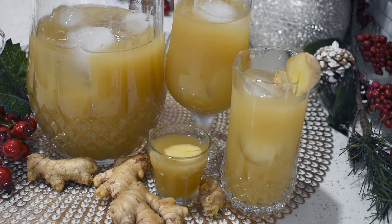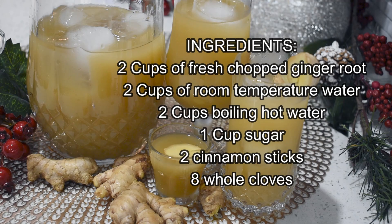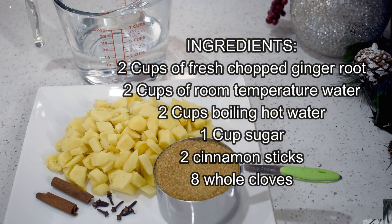Ginger beer is a beverage mainly known for its delicious taste and flavor in the Caribbean countries. It has a spicy and aromatic flavor made with fresh ginger, sugar, water, cinnamon sticks, and cloves. Different ingredients can be used to pair with the ginger — it all depends on one's preference — and it's traditional to make and consume during the Christmas season.